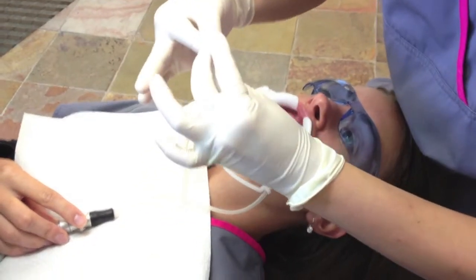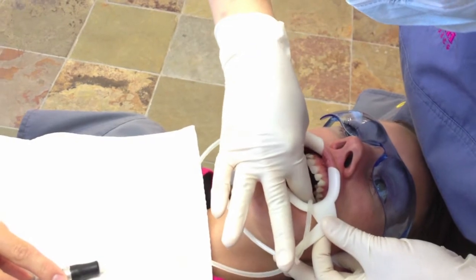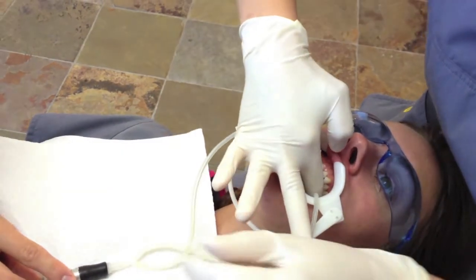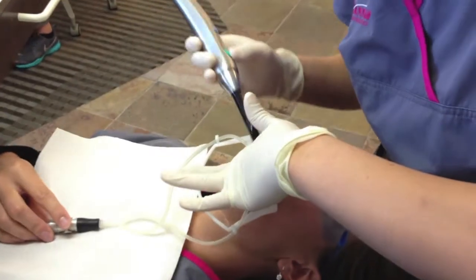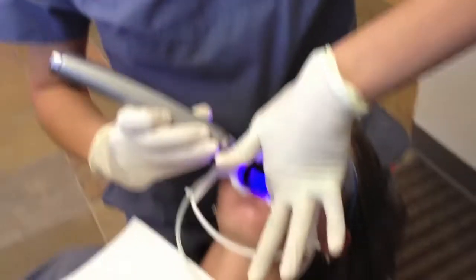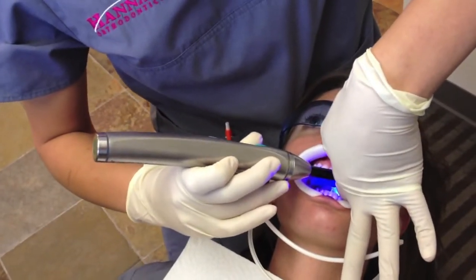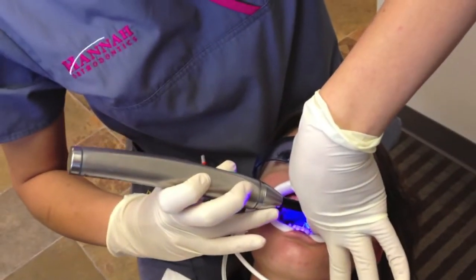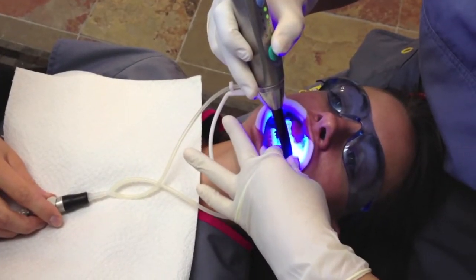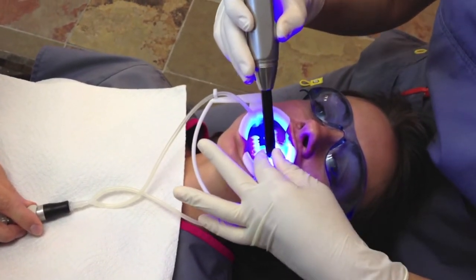We're gonna place our glue on the back of our bracket. I'm gonna have you open just a little bit for me — I'm gonna stick my fingers way back there, hold it like so, and take my light to cure these brackets on there. The glue only hardens when we shine the light on it, so we do it for just a little bit to tack it on. Sometimes it's a little bit warm for the patient.